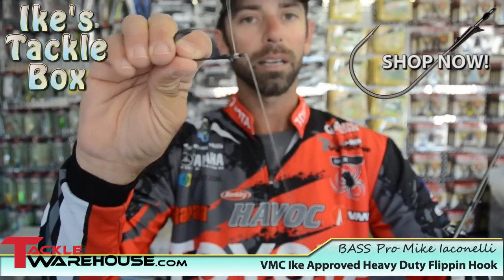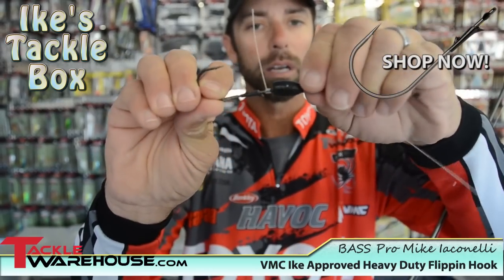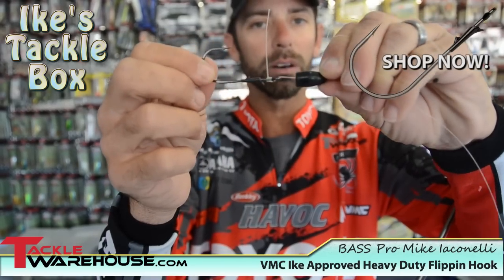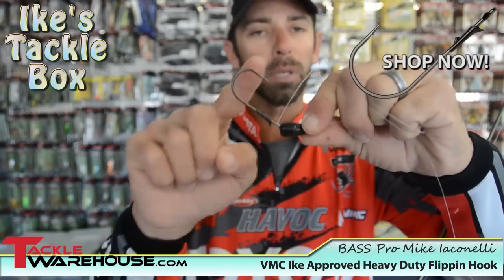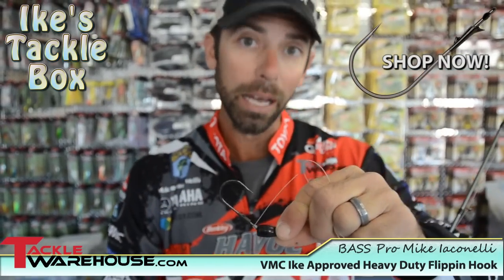Trim that tag end, and the key to that snell is every time you apply pressure, that snell is going to pop up. And you just saw that just by the weight hitting the hook — it pops up. That pop-up position in that hook is going to land you more fish. That's my tackle box tip for the day.